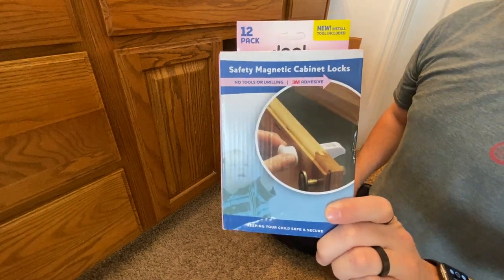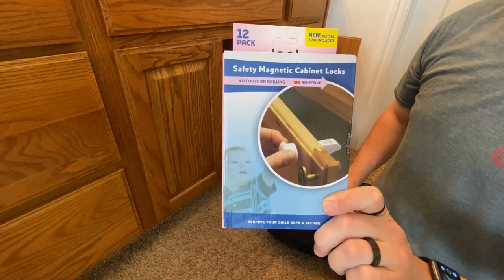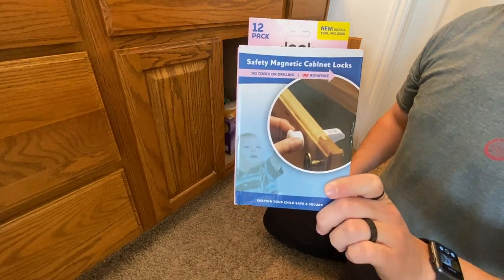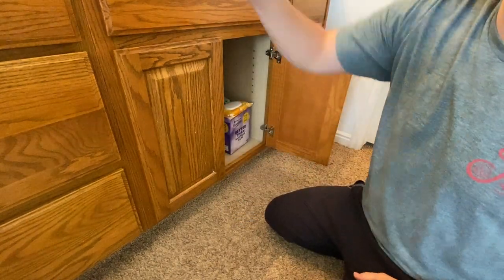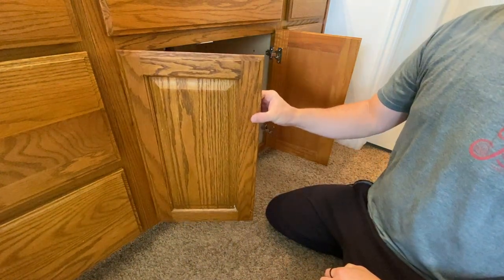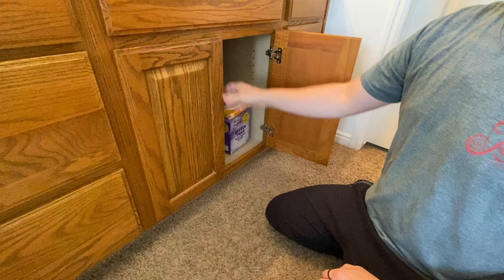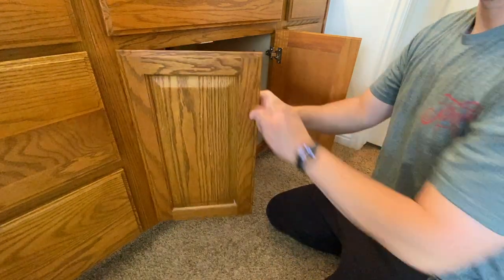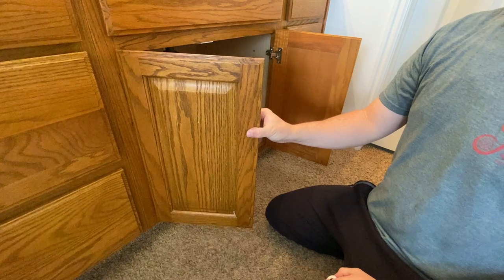This is a review of the Juul Baby Products magnetic cabinet locks, and they are awesome. I've already installed one of them, and they work really well — they're very responsive and pretty secure. I think they feel great and are really easy to open.